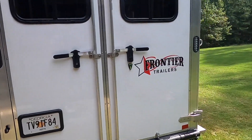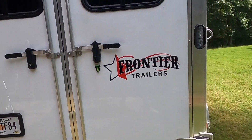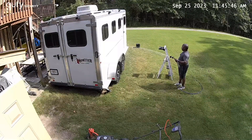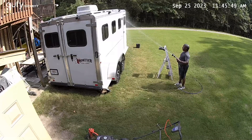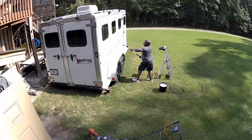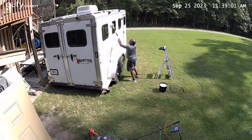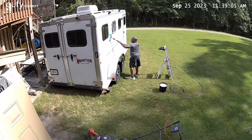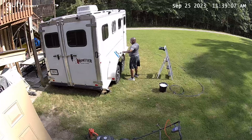My camera died on me when I started putting water on the trailer. So I'm going to offer you a few glimpses from my security cameras that showed me washing it down with water and using an automotive brush to wash it down. So it got to the areas I couldn't get to before, and it wound up making things look so much better.